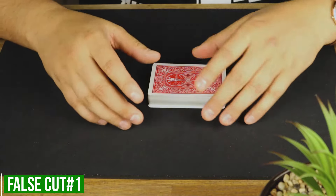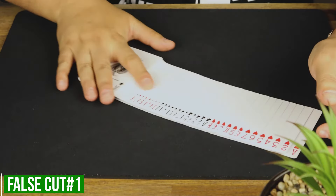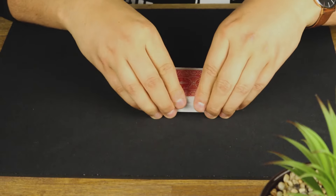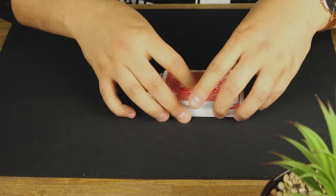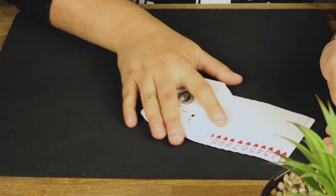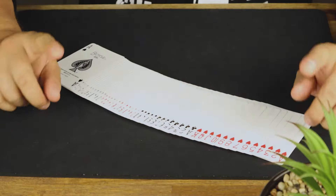Here is the very first false shuffle. I've got the cards in new deck order for demonstration. This is what it looks like — you give the cards a few cuts like so, and obviously they remain untouched.